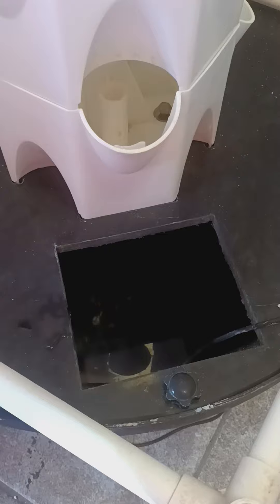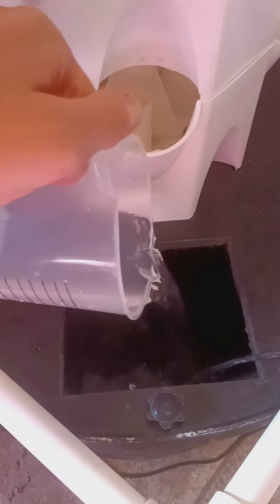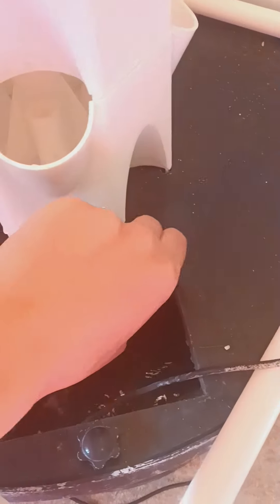Don't mix the two mineral blends. Pour one at a time into the base of the tower. Once you have added the A and B minerals separately, use a spoon to stir it up.